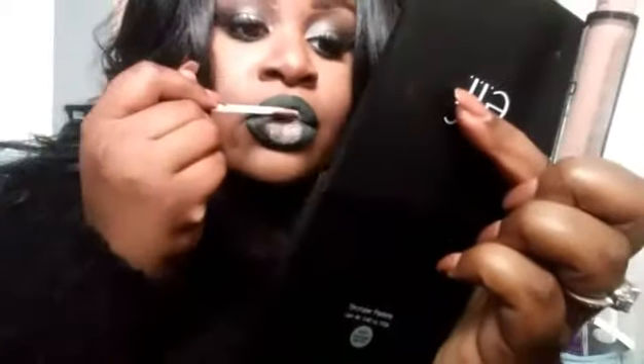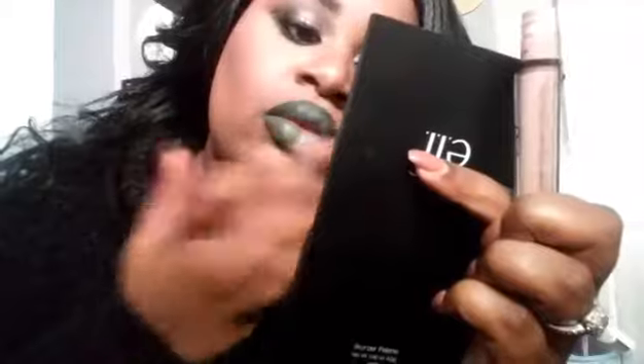Now I'm taking the NYX Lingerie Corset liquid lipstick and putting that in the center of my lips, just kind of patting it and blending it in like that. And that is pretty much it, guys — I hope you enjoyed this tutorial.